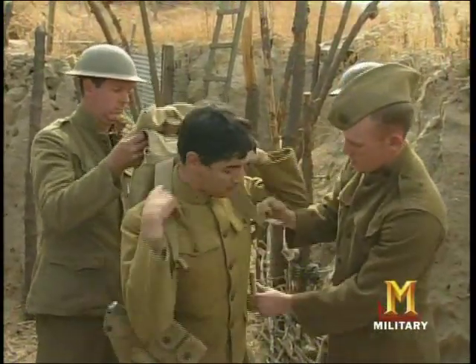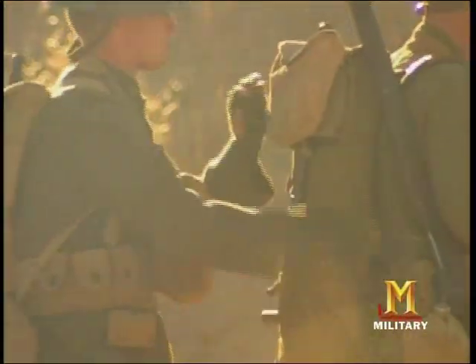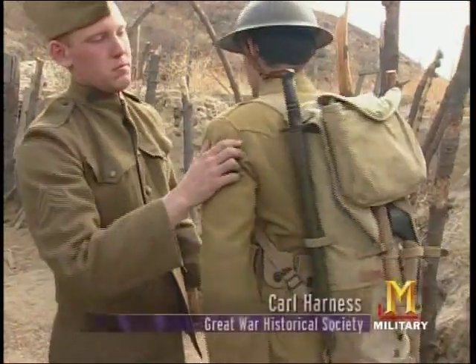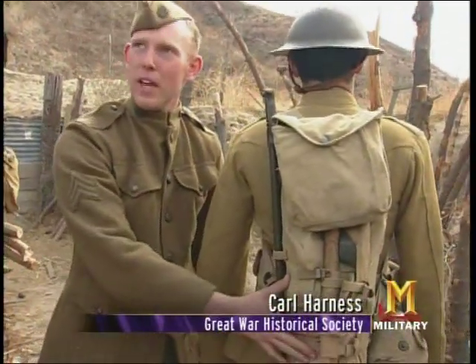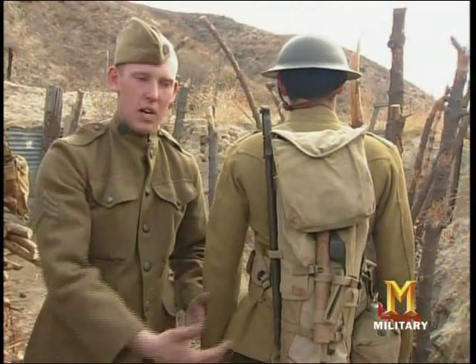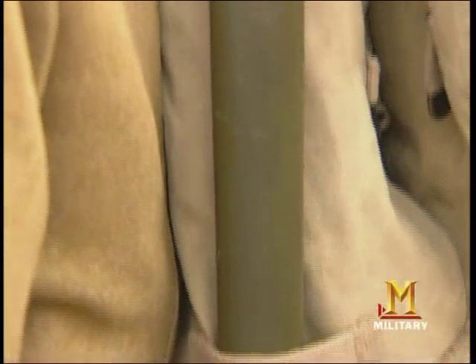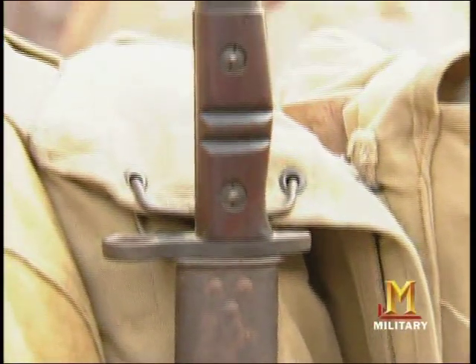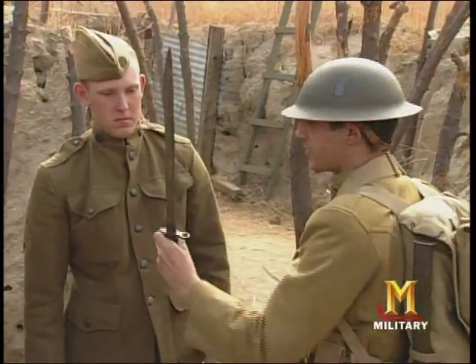The entire weight of the pack is on his shoulders, so it's not very comfortable — it's not evenly distributed. If he is on a long march and wants to grab anything out of his pack, he can't do that without having to stop, unravel everything, get what he needs, and pack everything back up. Due to the placement of the bayonet, most soldiers cannot pull it out or withdraw it from its sheath themselves — they actually have to have a buddy do it for them.